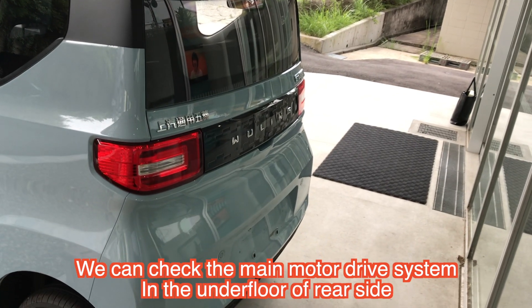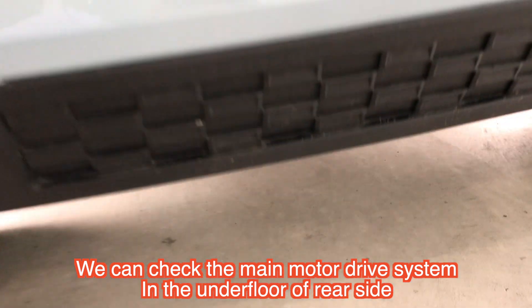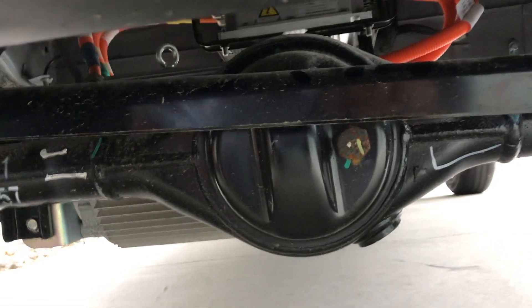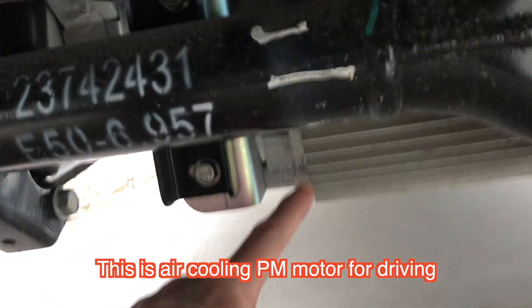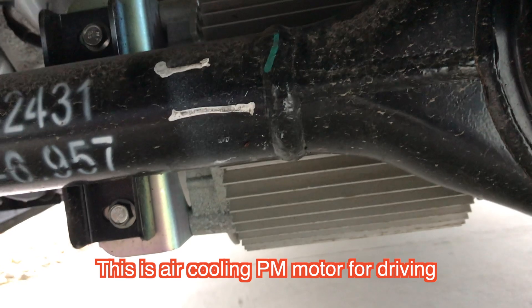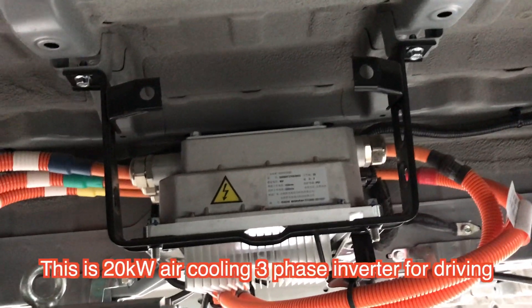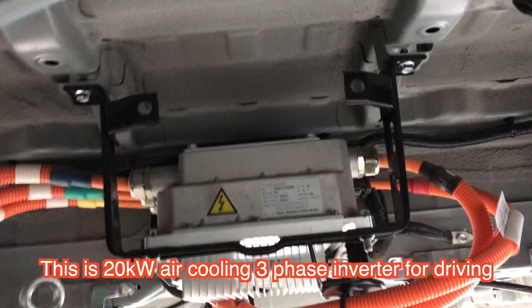Here is the rear side. Under the undercoat of this area are the differential gears. And over there, this point is the motor — air-cooled. And on the upper side you can check the inverter: 20 kilowatt, air-cooled inverter.